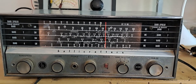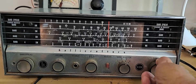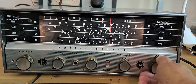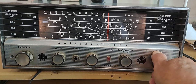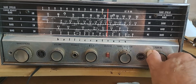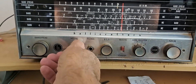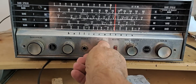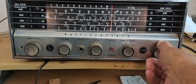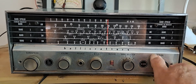So it works on all four bands. The tuning here — now that I've used it a little bit more, it seems a little bit better. And the BFO does work. I'll see if I can tune down into the ham radio section.